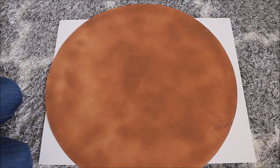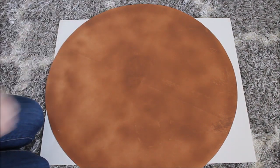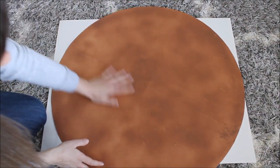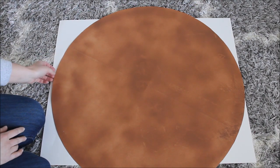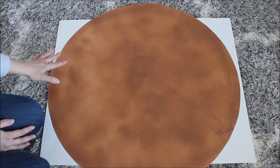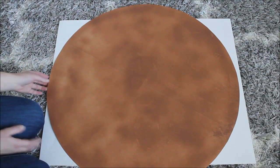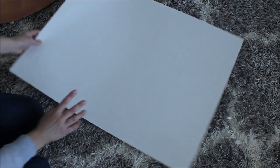Here is one of my donuts. I like how the color looks — it looks really cute. Now I want to make a frosting for this donut, so I'm taking one single poster board.